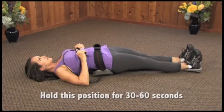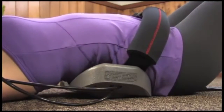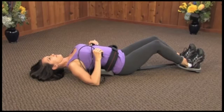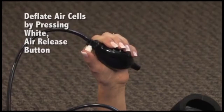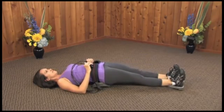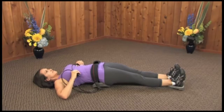Hold this position for approximately 30 to 60 seconds. Then relax your legs and slide forward so the back unit is again under the small of your back, and gently rock forward and back. Repeat several times with back unit inflated to a comfortable level. If necessary, deflate air cells by pushing down on both air release buttons at the same time and repeat as desired. On your last repetition, extend foot unit and hold for up to eight minutes maximum. Gradually work up to this eight-minute goal over several training sessions. Never extend legs for more than one minute in the initial training session.